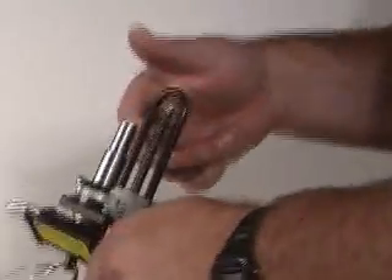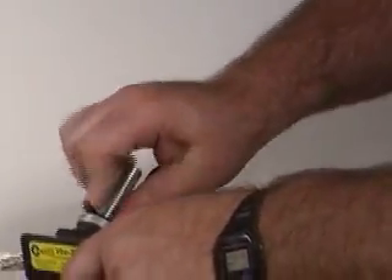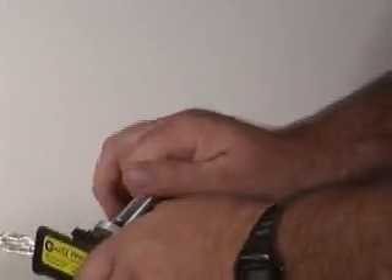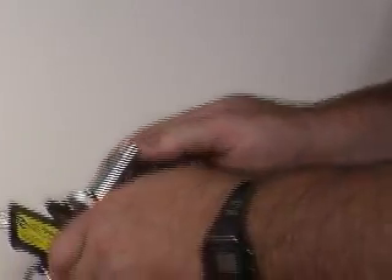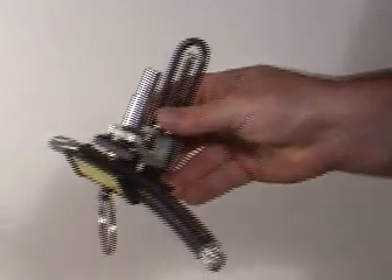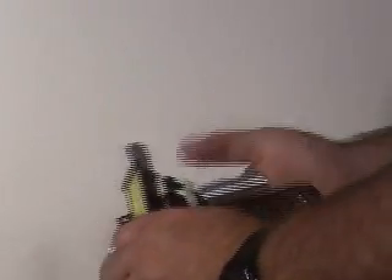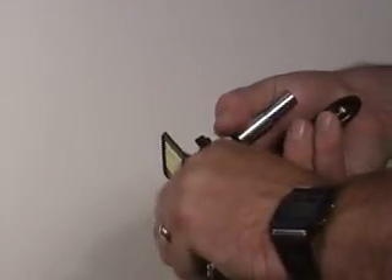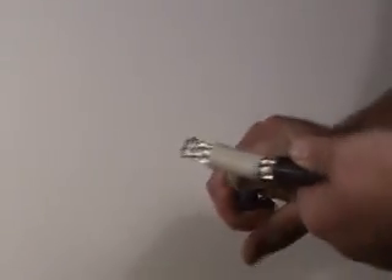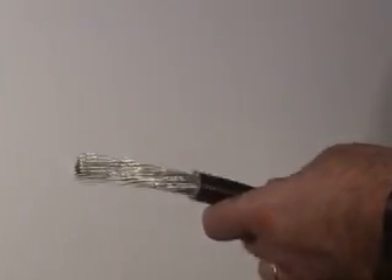Do a couple of times around. Unscrew this knob, pull up, turn 90 degrees, push back down like so. The lever is facing the direction you're going to pull the tool in. Simply pull straight out — you can pull right off. Grab your pliers, just flip that jacket right off. Gives a nice clean smooth cut.